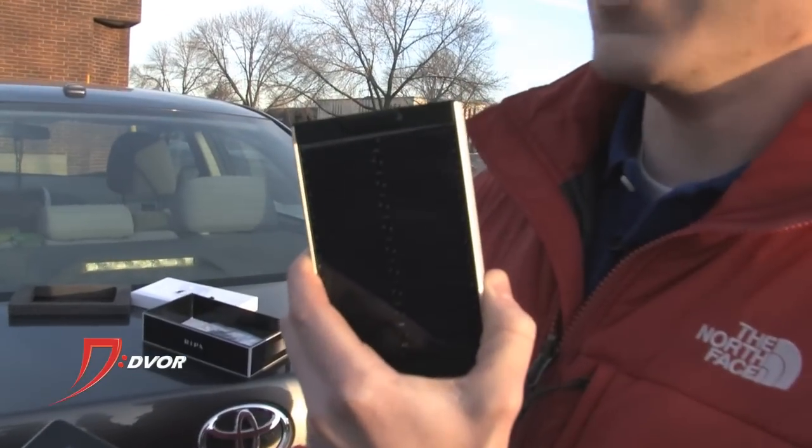Thanks a lot guys, thanks for watching and thanks for being part of the war. Get ready to get your Ripa solar powered charger number two.